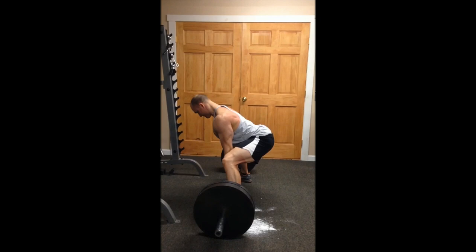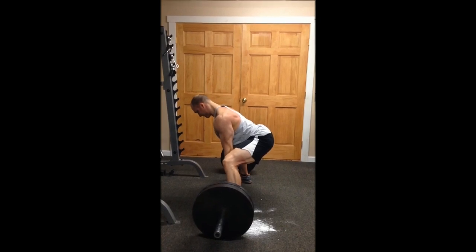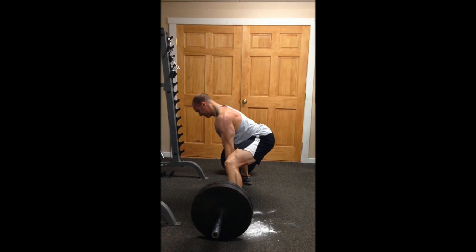You want to initiate the movement with leg drive and maintain a neutral spine when you break the floor. As I break the floor there, notice I'm maintaining a neutral spine. I'm using my legs to pick the weight up. This is very important. My hips did not shoot up in the air, I didn't round my back at all, and my eyes are on the floor and I have a neutral cervical spine.